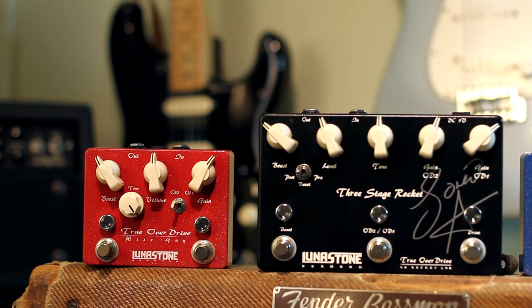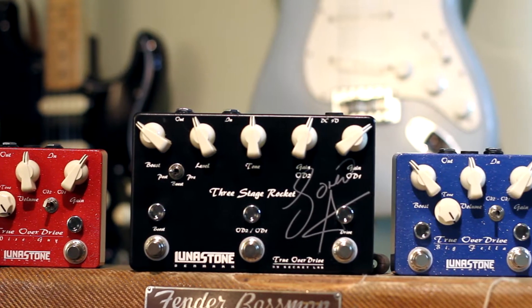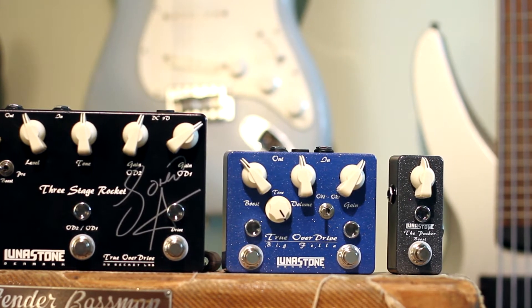Lunastone is a fairly new company from Denmark who makes distortion, overdrive and boost pedals, and they all sound incredible. What makes these pedals unique and stand out from other overdrives or distortion pedals on the market is that instead of clipping diodes, they use cascading gain stages, which makes them more responsive to your dynamics as well as the volume knob of your guitar, and they also sound much more like an amplifier.